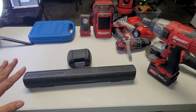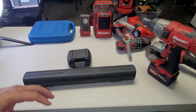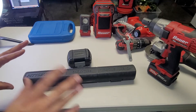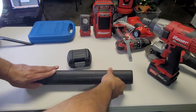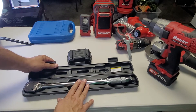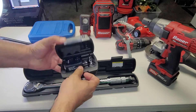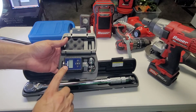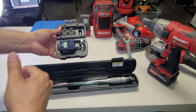Inside these two boxes are one or two of my favorite tools to use. This is a two-part approach: in one box is a torque wrench — analog — and in the other is a digital torque meter.